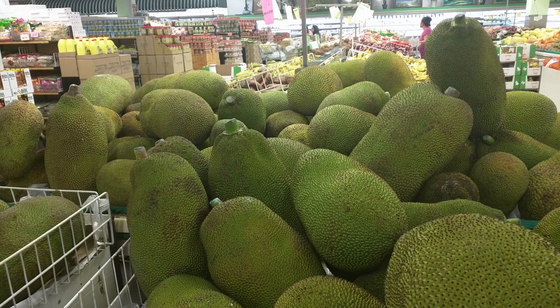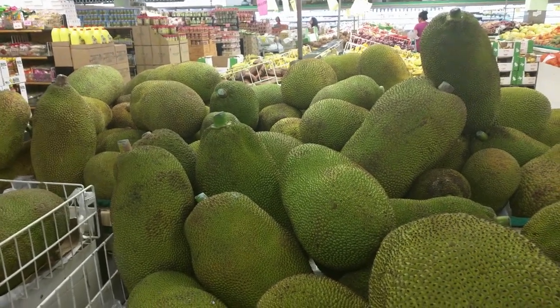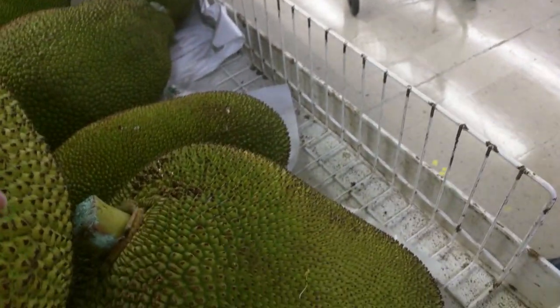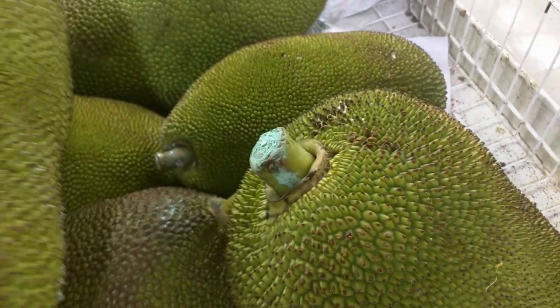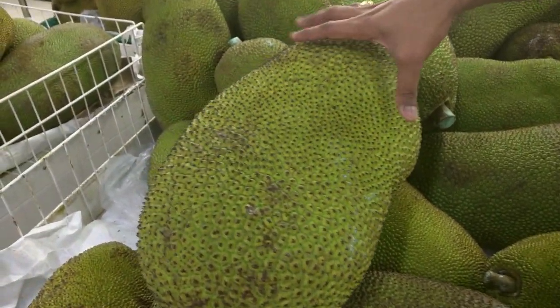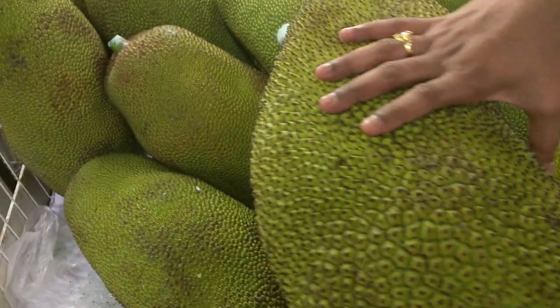Hi guys, I'm at an Asian market and I'm going to show you how to select a jackfruit. My husband is going to show you.